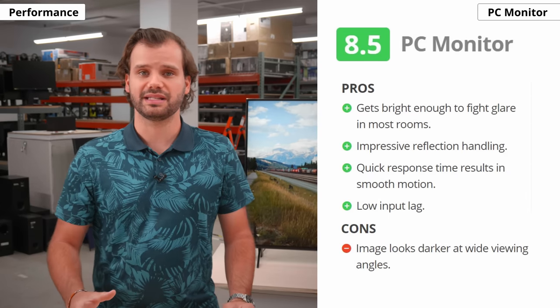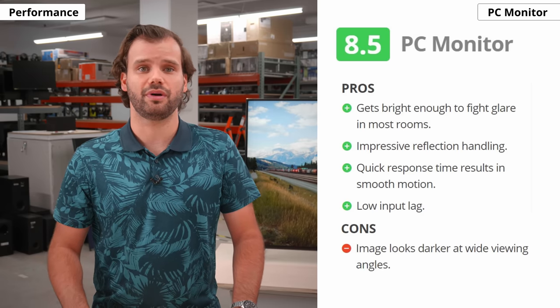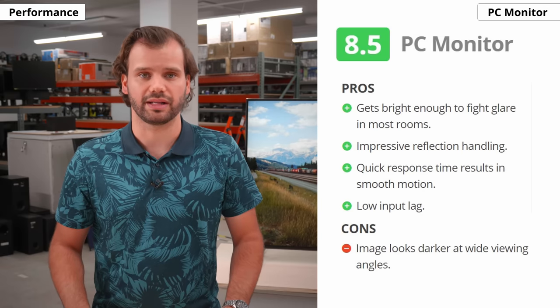What do we think of the Nano 90 as a PC monitor? It's actually great! The only things that might bother some people are the viewing angles, since the sides may look inaccurate if you sit up close, and the BGR subpixel layout.